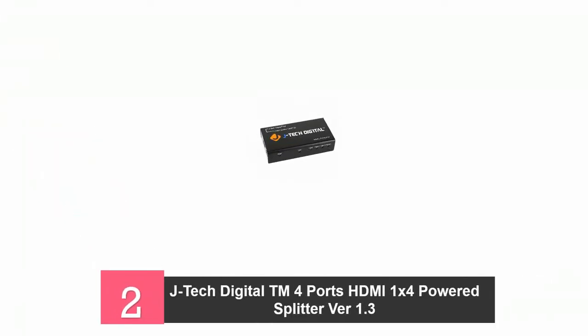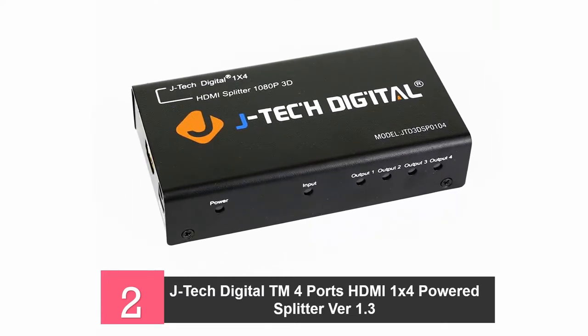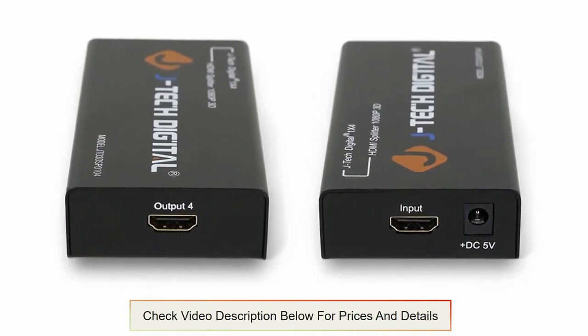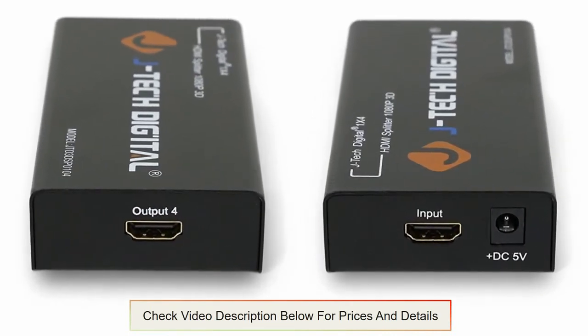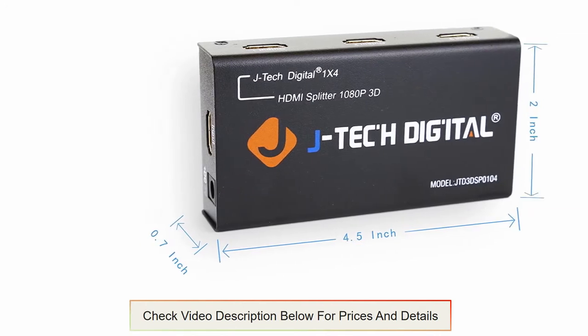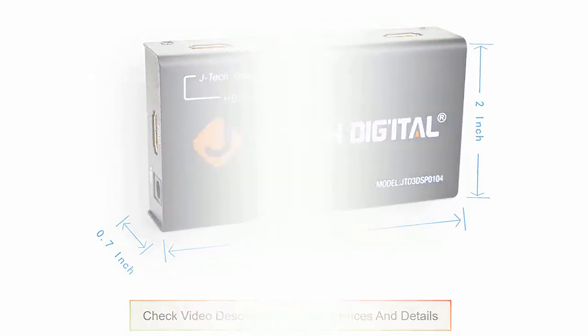At number two: the JTEC Digital TM 4 Ports HDMI Splitter. There is no complication when setting up this splitter and there is no button for any special setting. All that it needs is an input source and output devices. This is a 1x4 splitter which takes an input and splits it into 4 outputs exactly like the original input. The input source can be a gaming console or a media player. It accepts a V1.3 HDMI signal, has LED lights to indicate active outputs and power, supports signal retiming, and has a maximum bandwidth of 10.2 Gbps.